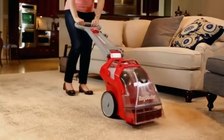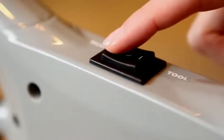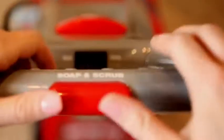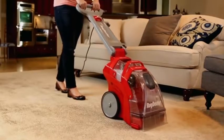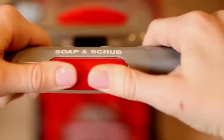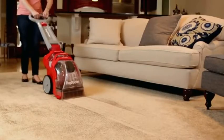To begin cleaning, place the machine in front of the desired cleaning area and turn the power switch to the Rug setting. Next, press the soap and scrub button on the top of the handle, while simultaneously pulling the machine slowly and steadily backward in a straight line. Release the soap and scrub button at the end of each pass to stop the cleaning solution.